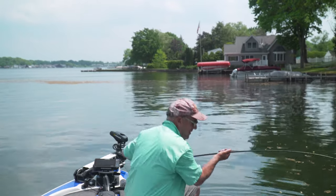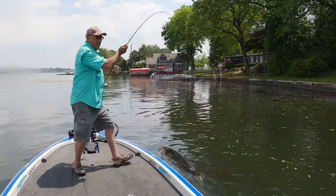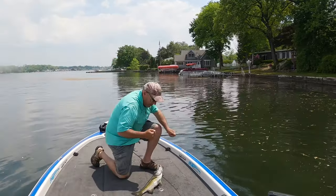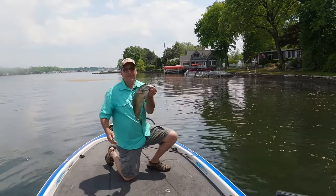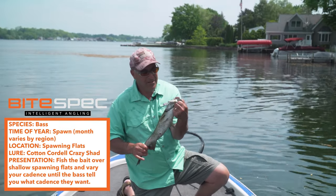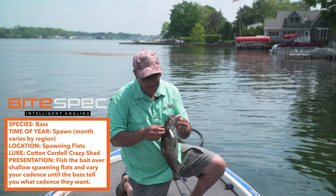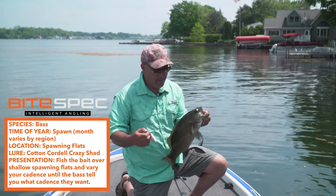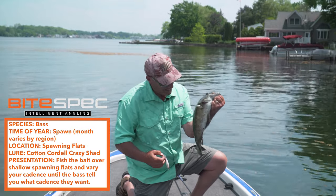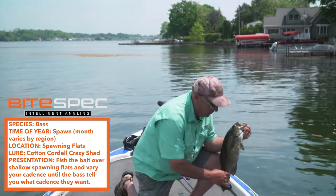Oh, I'll just flip him in the boat — look at that! Bass spawn, Crazy Shad. We're not flipping beds, we're not sight fishing — I'm just throwing this topwater bait. What an absolute great day, holy moly, what a great day!